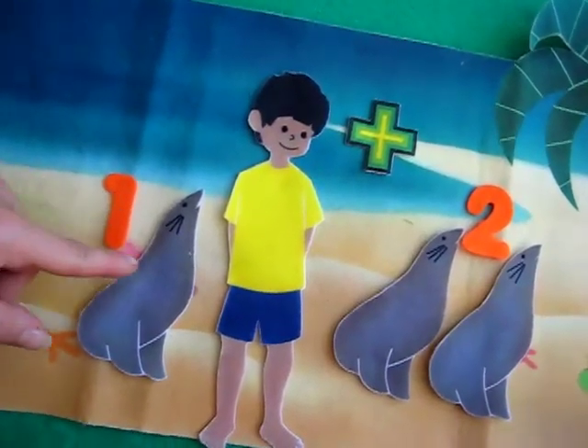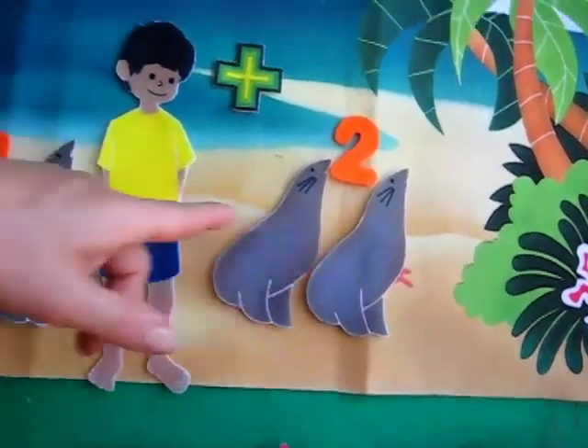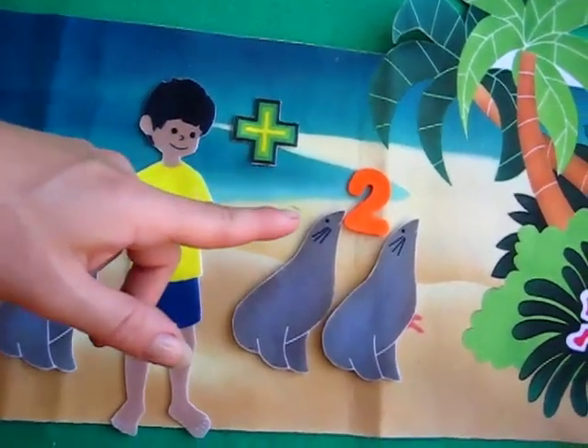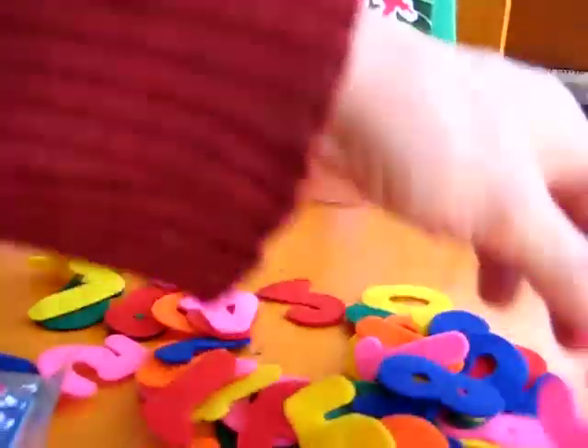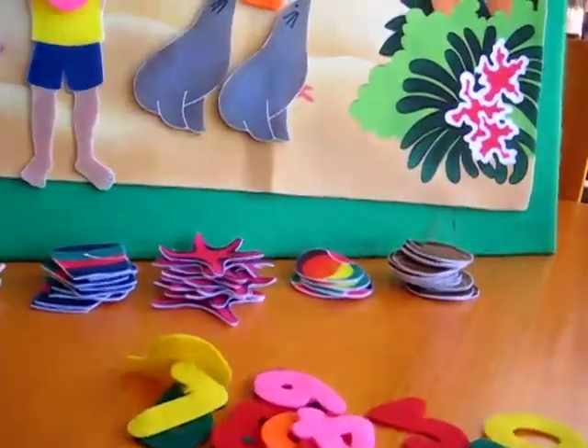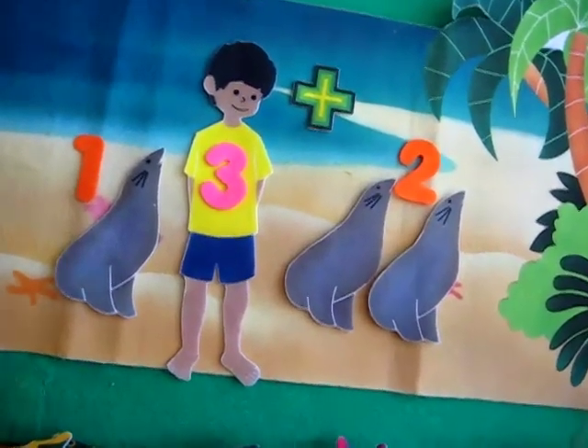Let's count them together. One, two, three. One plus two is three. Can you find the number three? Here's our three. He found three seals today. That was fun.